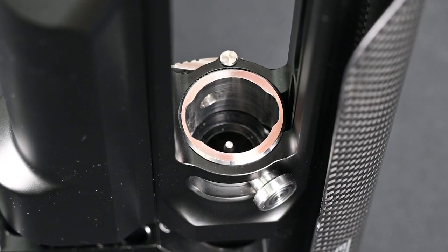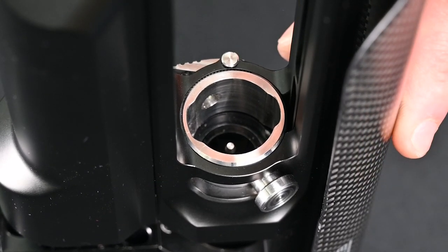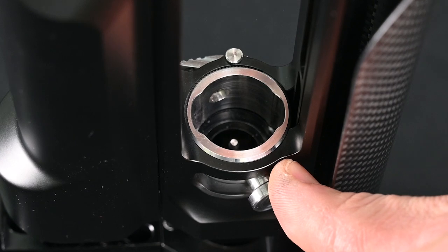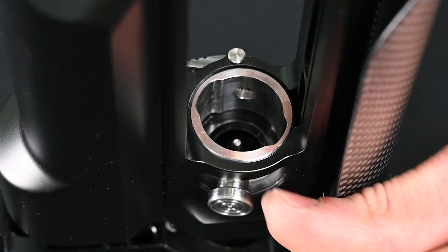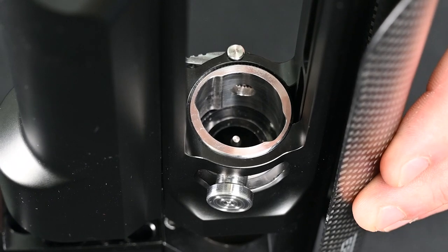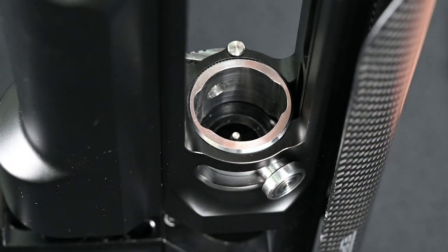To better understand how this locking mechanism works, I'm going to show it to you without the barrel assembly on. In its current state it's in its unlocked state, where you could remove and reinstall the barrel. If I push down on this thumb screw it would start ratcheting and locking the barrel assembly down against the breech block in a concentric, even form every single time. To bring it back to its unlocked state you have to depress the ratcheting paddle and pull up on this thumb screw — now it's back to its open state.